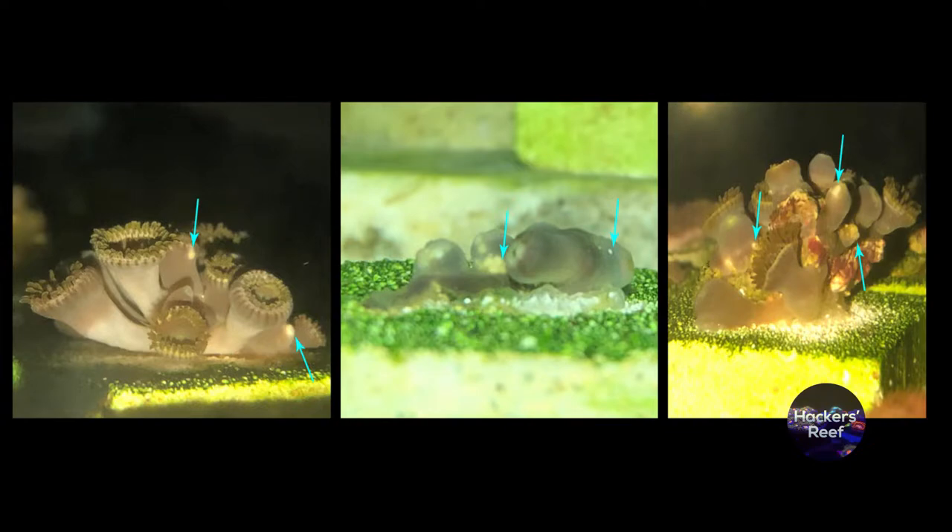Welcome to Hacker's Reef. Today we're going to be talking about Zoapox. I'm going to teach you how to correctly identify it, as well as a super effective treatment and some common mistakes to avoid. Stick around and let's cure some coral.